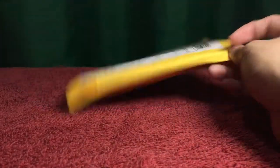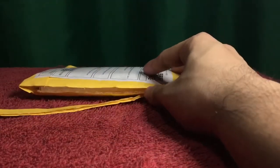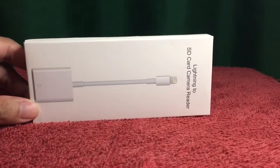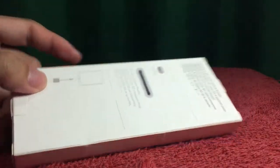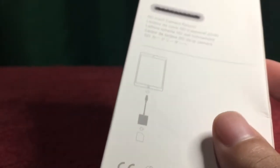I received it on July 2nd, so I waited six calendar days for this item to arrive. Opening it up with my trusty scissors, I'll carefully cut through this paper — it is paper, not plastic, for a change. It has bubble wrap inside, and when I open it, this is the box. It looks pretty iPhone-y to me: Lightning to SD card camera reader.